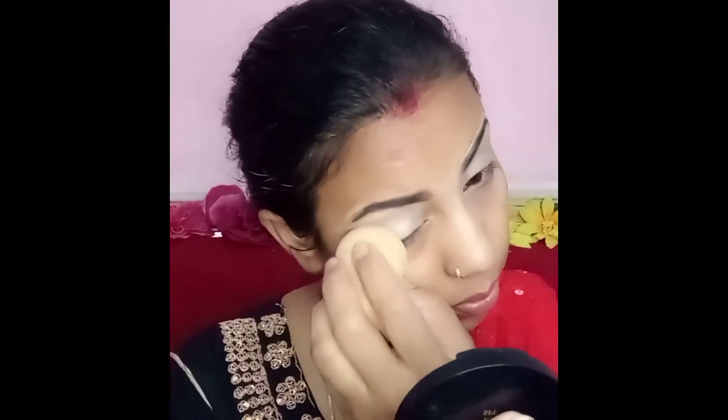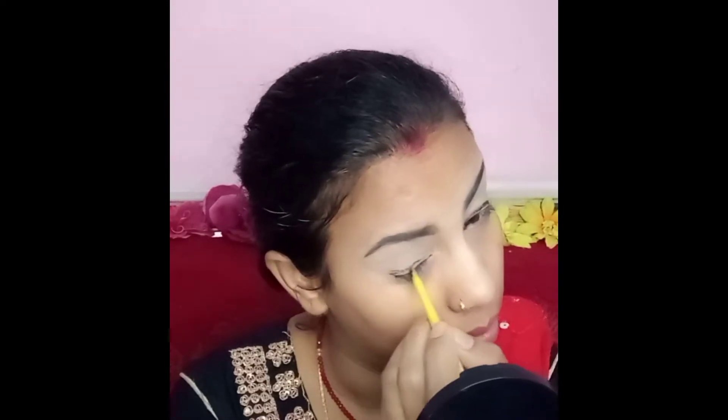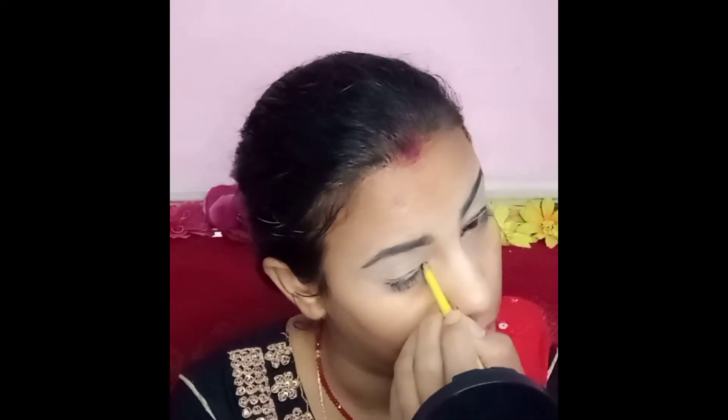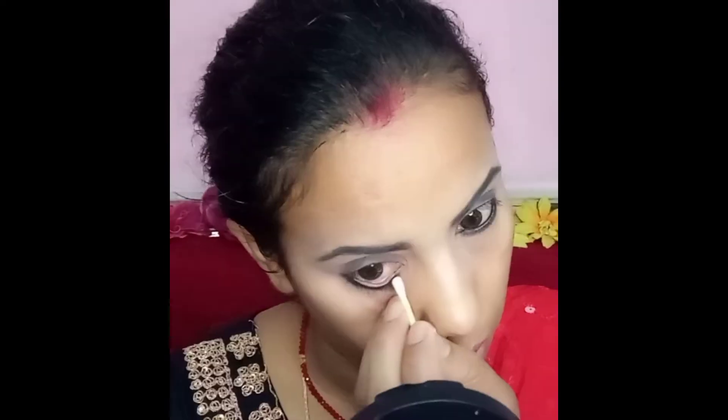I'm going to put this bag together. It's a trick. I want to add a pot, a few more products, and a little piece. I want to use this bag and add a few items into the one that I have.